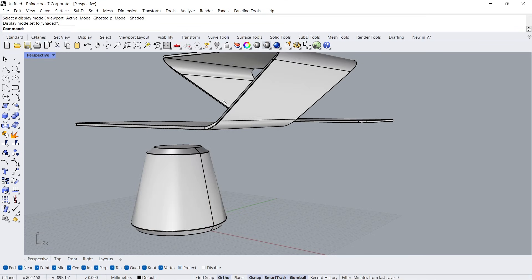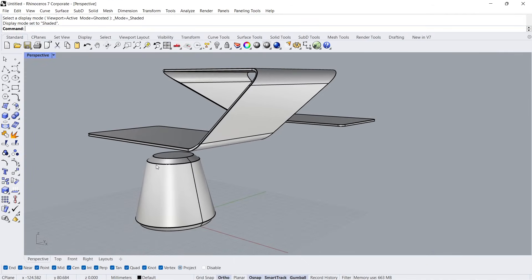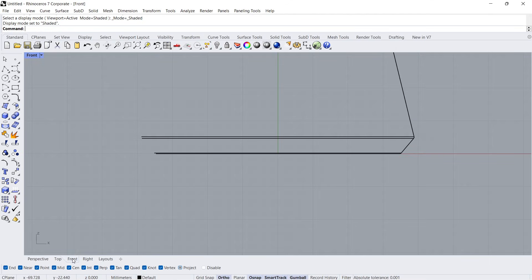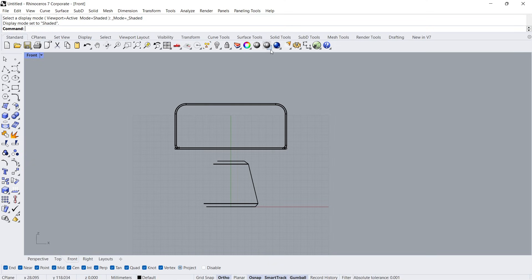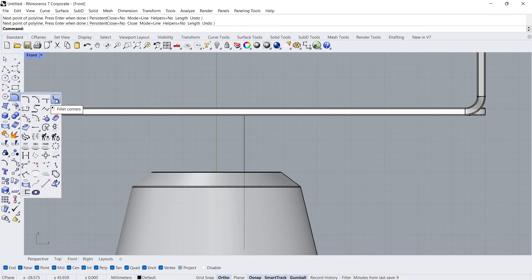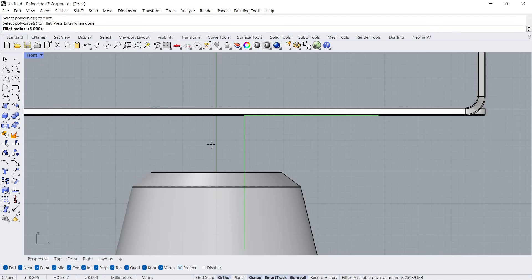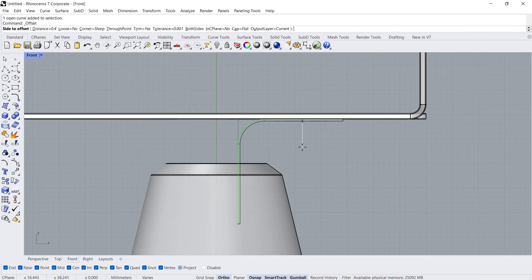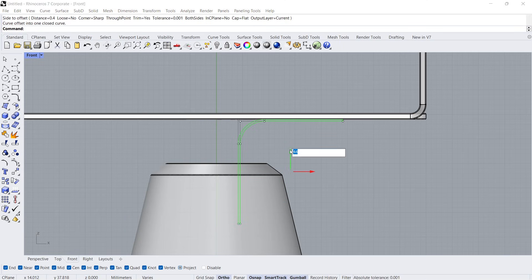Shaded Viewport. Right View. Front View. Ghosted Viewport. Poly Line. Fillet Corners. Fillet Radius: 5. Offset Curve, Distance: 0.4. Move Down 0.4.